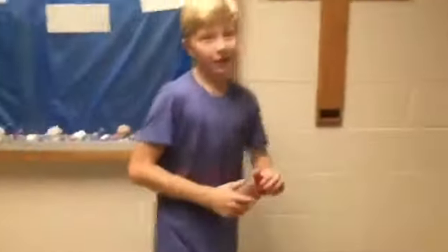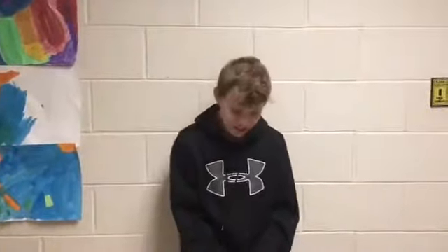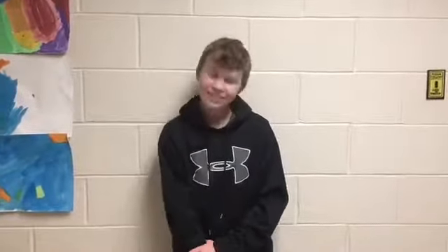If you have sweaty palms, you can use this to clear that — like this. And shake hands. Deodorant is a substance applied to the body to prevent body odor due to bacterial breakdown or perspiration in the armpits, groin, or feet.